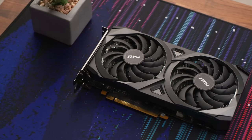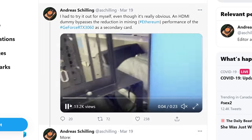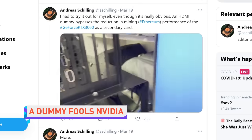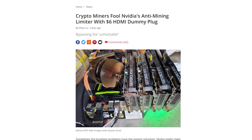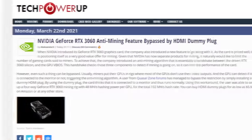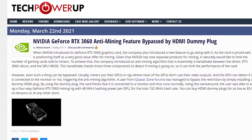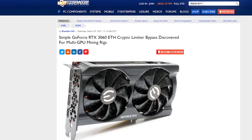You know how we recently reported on how miners were already finding workarounds for the RTX 3060 hash rate limiter? Well, it looks like another one has been uncovered, and it is ludicrously simple: an HDMI dummy plug that costs six bucks. Although miners were already aware that there's a beta driver floating around that enables Ethereum mining on one graphics card, this dummy plug actually allows a multi-GPU setup. Part of how the limiter works is by requiring a monitor to be connected to each graphics card, but these cheap little dummies can fool the card into thinking there's a monitor connected.